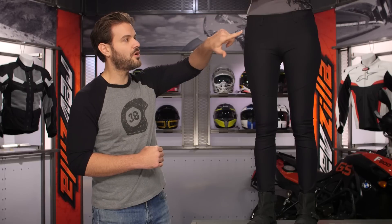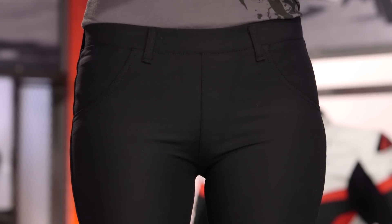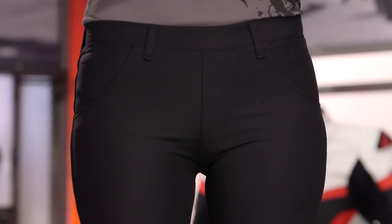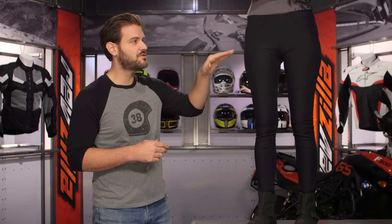Starting at the waist, you'll notice there is a belt loop. If you need to use a belt, these pants are super stretchy and super tight, but you do have that option. It looks to be a four or five-pocket design, but these pockets are not functional — they are literally just there as a fashion statement. You would pull them on the same way you'd pull on a pair of yoga pants; there's no zip to the fly and no functional pockets.